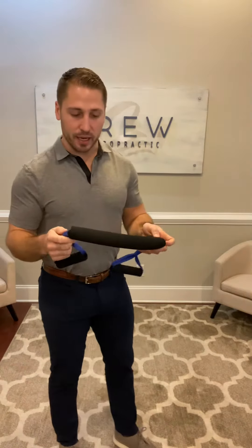What this neckband does is it helps encourage the gentle C-shaped curvature into your neck, which takes the pressure off of your spine, your neck, and your upper back.